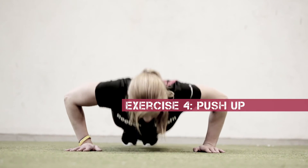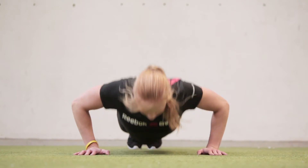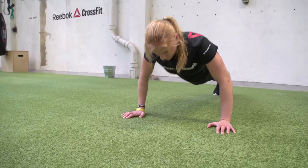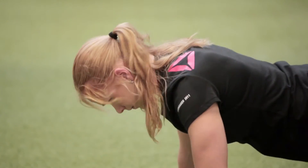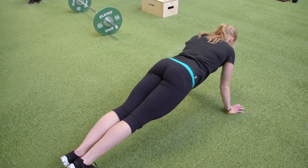Exercise four: push-ups. You're going all the way down, touching with your chest, getting the full range of motion, and then rising up with a straight body. You're using all the muscles and pushing your body weight up — similar to guys wanting to do the bench press. You're pushing there too, but now you're doing it with your body.